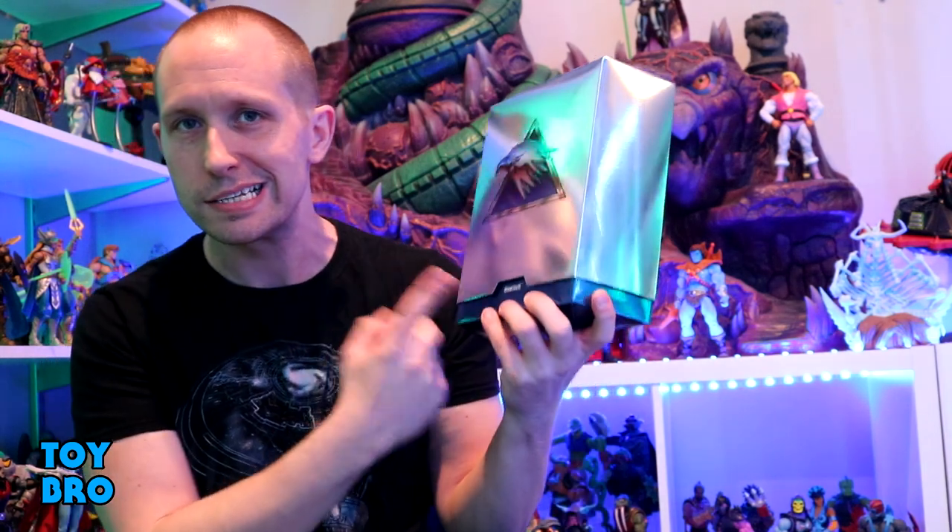We are back with another Super7 Ultimates Silver Hawks review and we're still in wave 2. We're taking a look at the other hawk in this particular wave — Steel Will, one of the twins. He comes in the same kind of packaging that Bluegrass does.